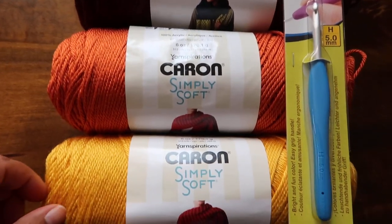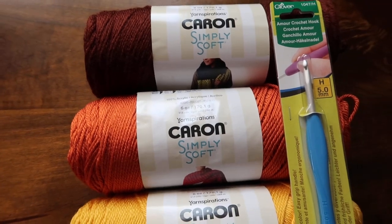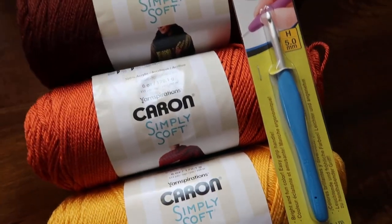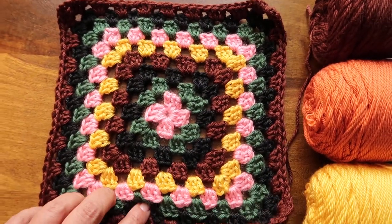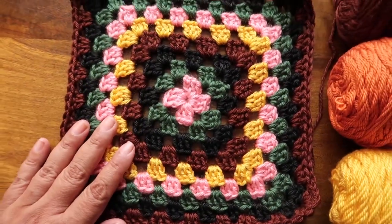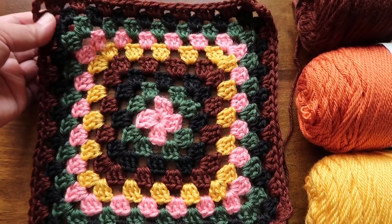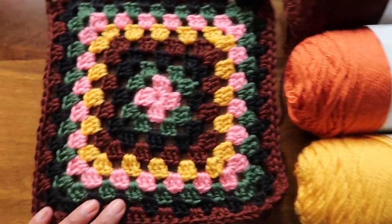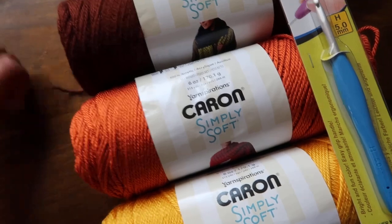Caron Simply Soft — three skeins. This is one of my favorite yarns. I've used this yarn for several projects. I'm actually making a granny square sweater, and this is one of the squares here with these colors. These colors are actually inspired a little bit by flowers in my garden. When you've lost your inspiration, just go outside and look at nature and hopefully you will find it.